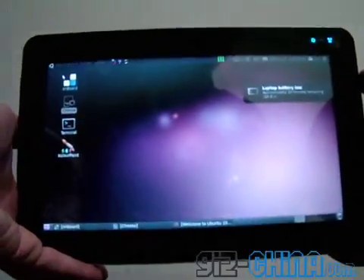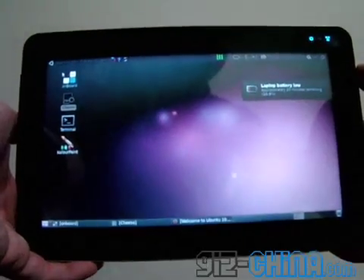Hi, this is Andy from GizChina, and this is the Ubuntu tablet. Let's take a look around.